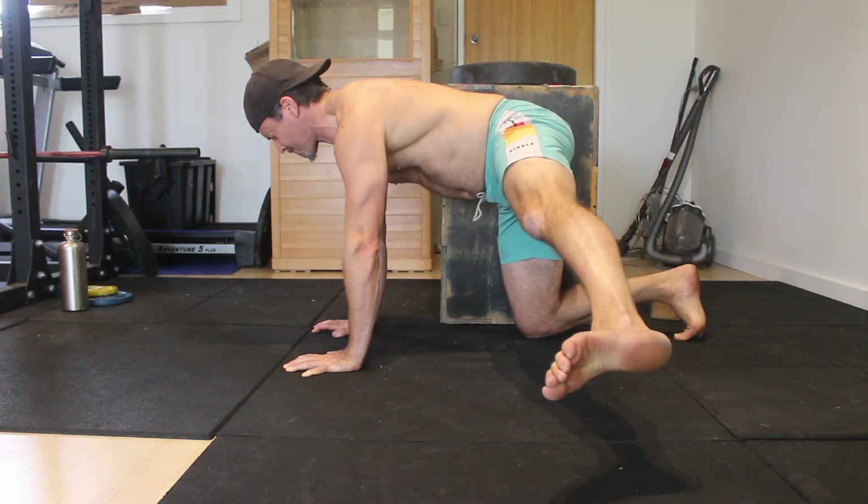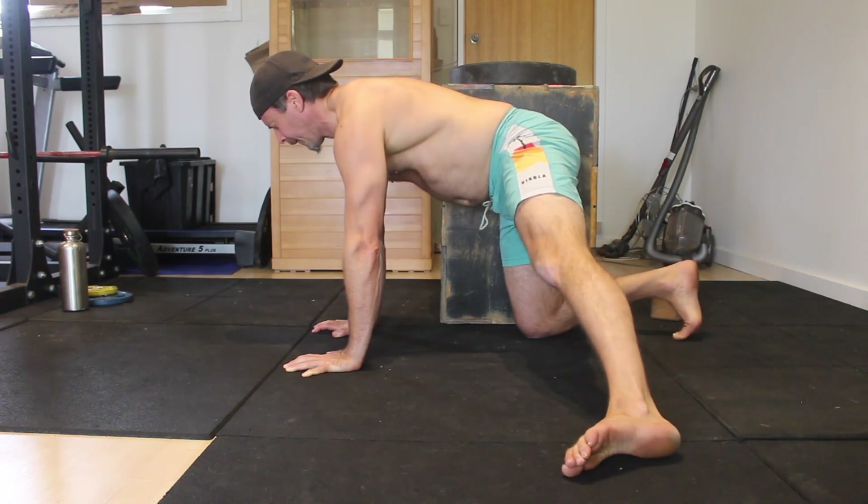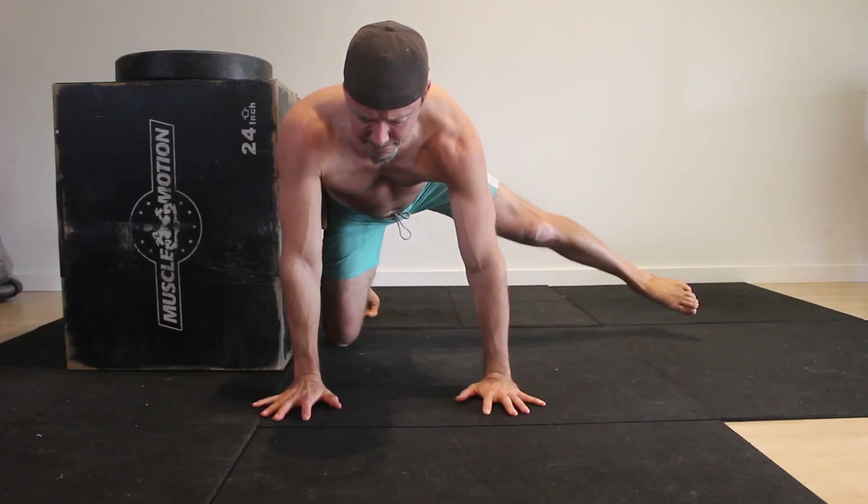Actively hold the topmost position for the prescribed time — again, anywhere from 5 to 30 seconds for one to multiple repetitions.